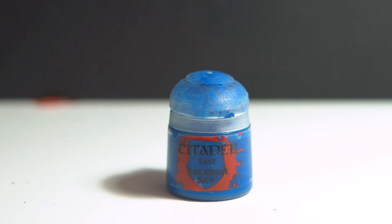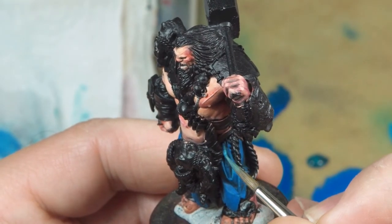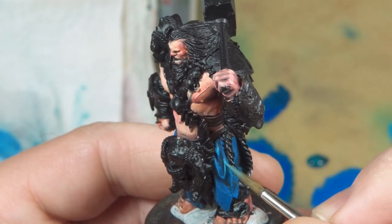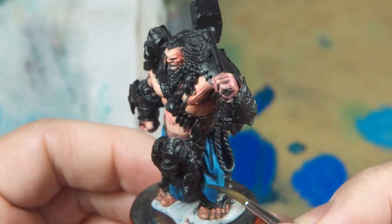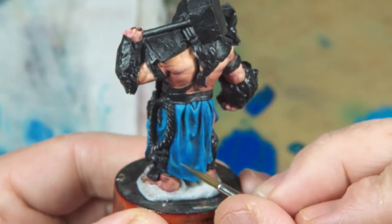The next layer is Calador sky, placed only over the ultramarine layer but not to the edges, leaving some of the ultramarine layer visible. This leaves a gradient of colors behind making it blend more smoothly. Once I have this layer placed evenly I mix up a glaze with this color and blend from the ultramarine layer into the Calador sky. This time the mix is better and it looks okay after just one layer.